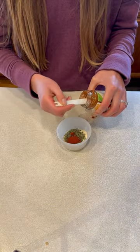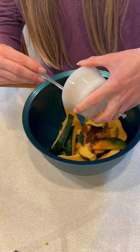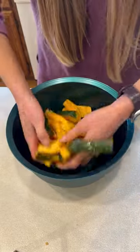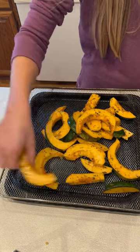In a small bowl, you're going to want to mix all of your seasonings and toss them over your acorn squash slices. Mix them well to ensure they are evenly coated, then air fry them at 375°F for 15 to 20 minutes.